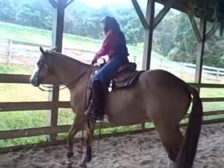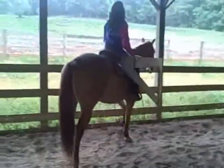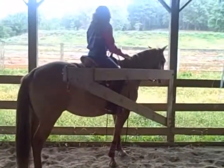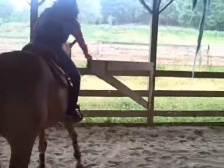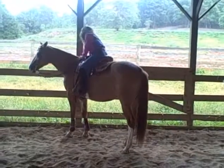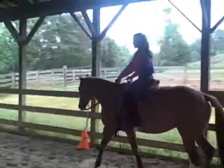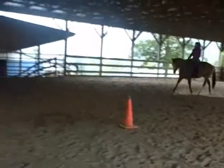Instead of working a natural gate, we have one made here at the ranch for this kind of weather. And you can see once she's in the gate chute, she doesn't fidget or jog or run out. Luann can keep one hand on the gate at all times, so she'll close her gate.